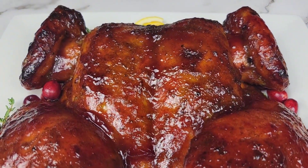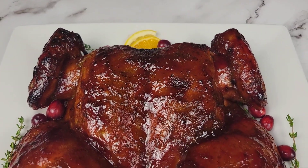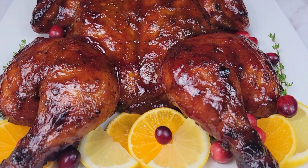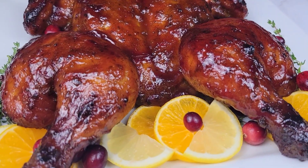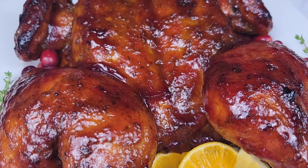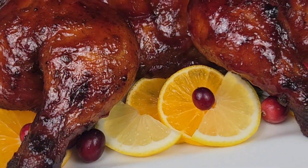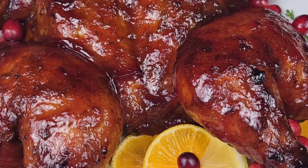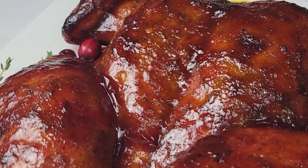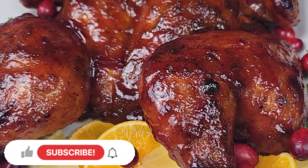That is it — delicious cranberry baked chicken. It is juicy, tender, and flavorful. Serve the sauce up along with the chicken. Give this a try, you're going to love it. Remember to check the description box for all the ingredients. You can definitely add this to your holiday spread with mac and cheese and potato salad, or have it with rice and peas or mashed potatoes. It's just so delicious — go ahead and try it out. I'll see you guys in the next video, take care!